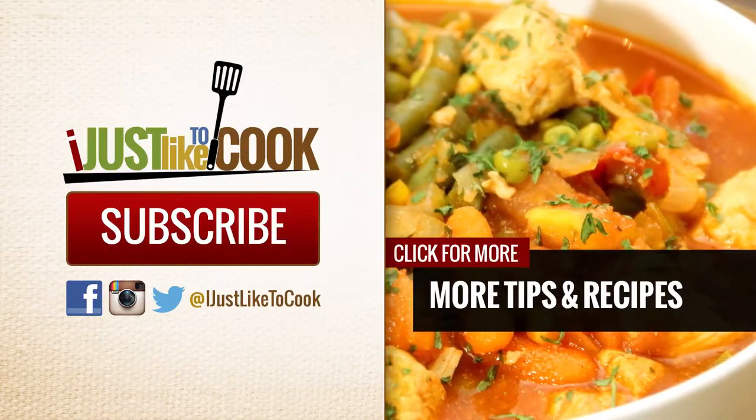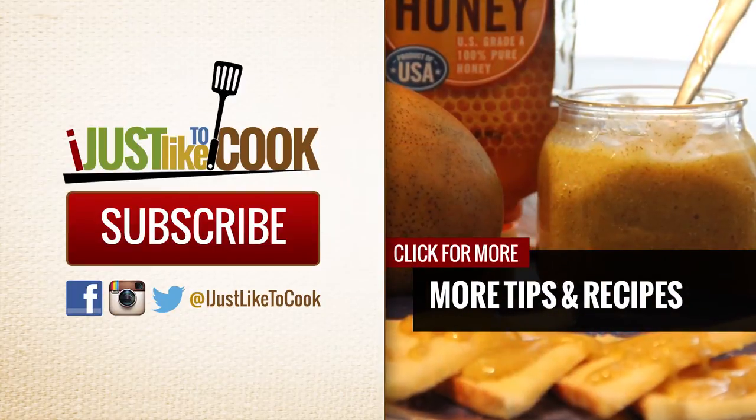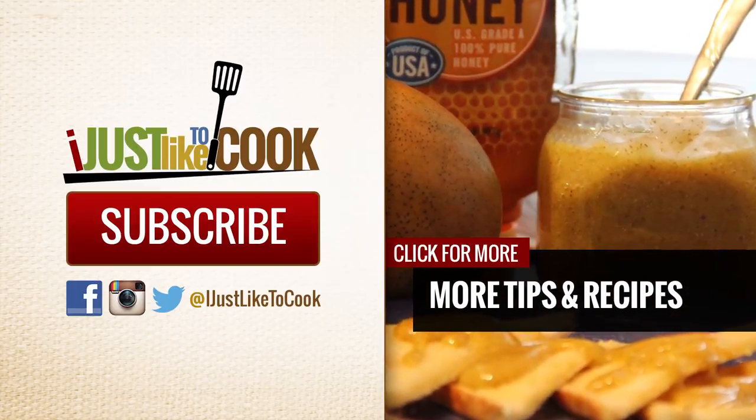As always, thanks for stopping by to check out my cooking videos. Like, leave a comment, and share with your friends and your family.